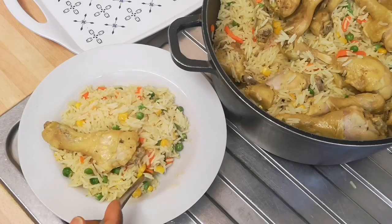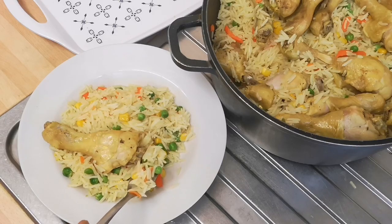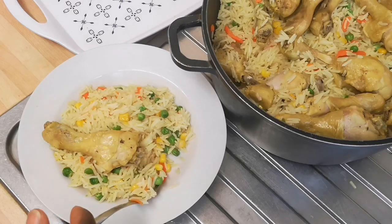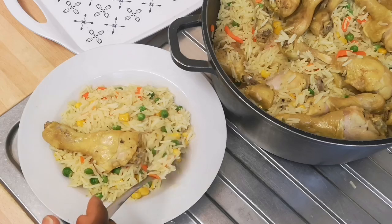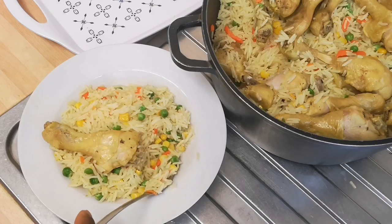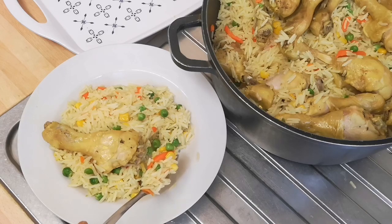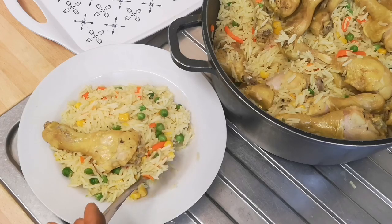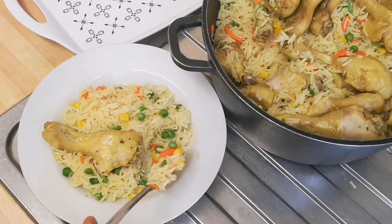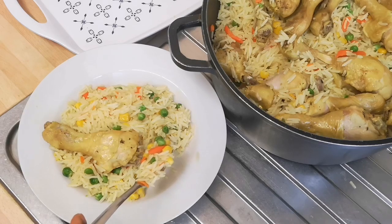Hello guys, welcome back to my channel. Thank you all for your love and support. So today I finally make the vegetable rice recipe on my channel. I posted it on my story and a lot of you have been commenting how nice it was and asking how I prepared it — I got 7,000 views on that picture. That motivates me to share it with you guys, although I did make the recipe on my other channel called Discover Me.